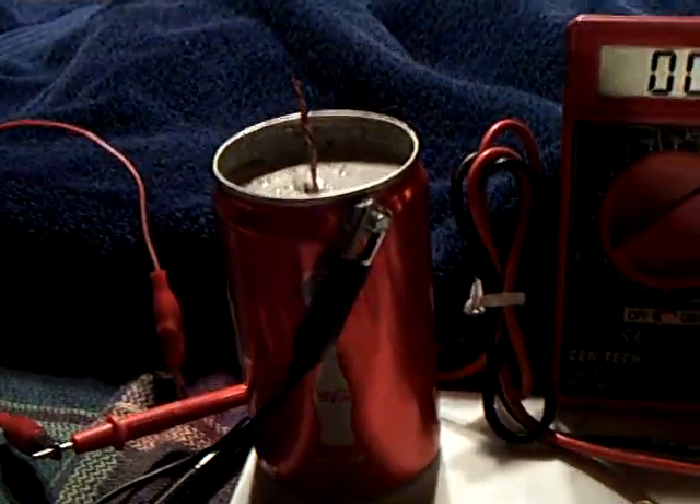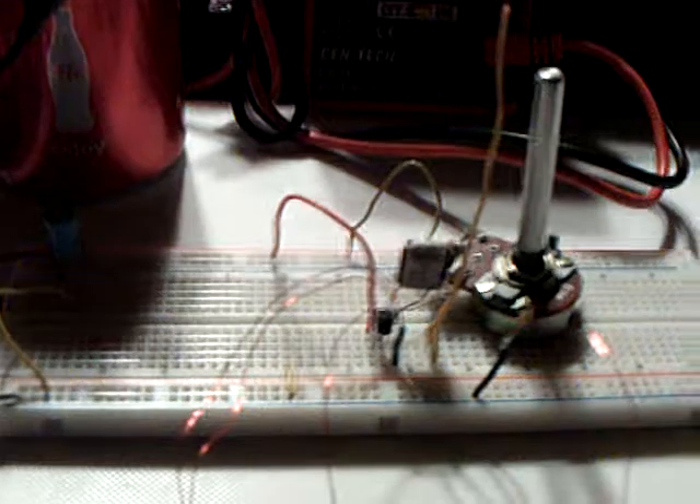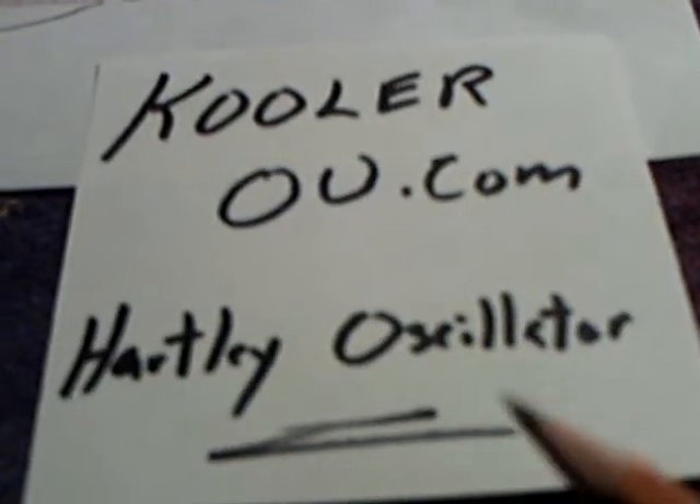That little LCD clock worked out, and it's been running, and I expect it to run a long time. But I found another circuit that runs way down in the micro-amp range. It came out of overunity.com on a Jewel Thief thread, and Cooler posted it. It's a Hartley oscillator.